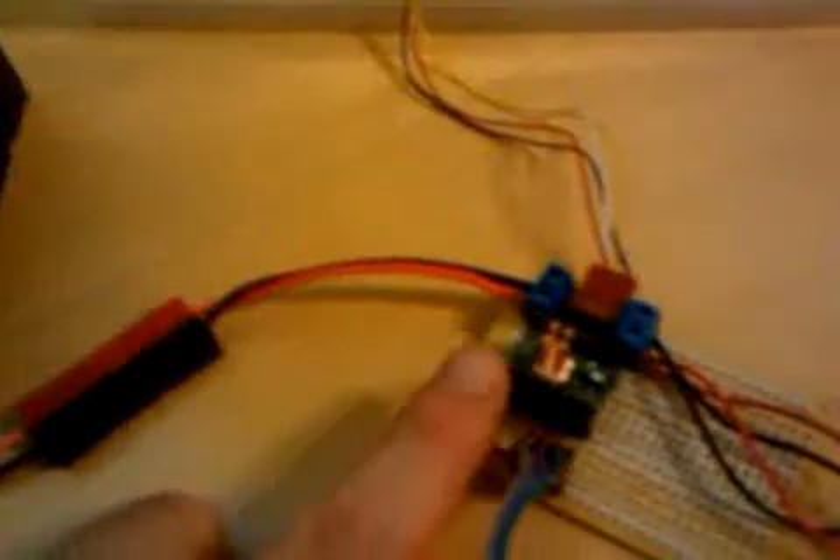This 12-volt battery provides power to the Pololu stepper motor controller, under which I've put a MOSFET heatsink that I got off eBay.